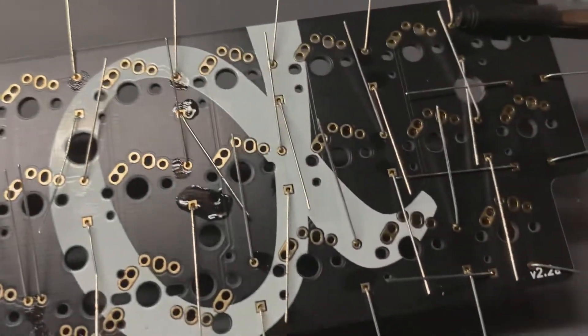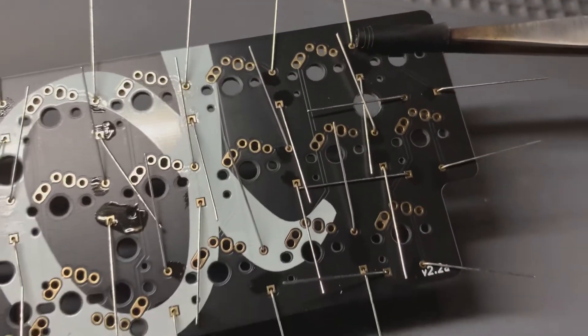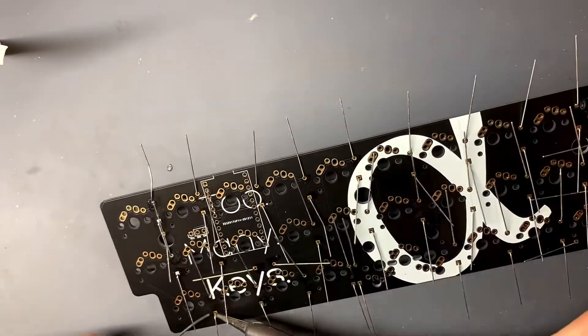Right here I'm putting a little bit of flux on all the contacts where the diodes are. I realized kind of later it was unnecessary, but it does help the solder flow in better.